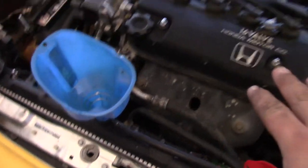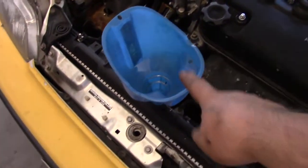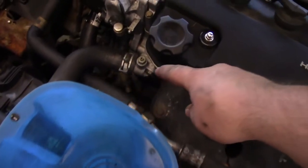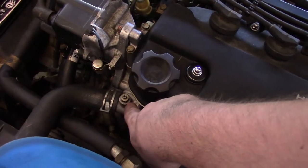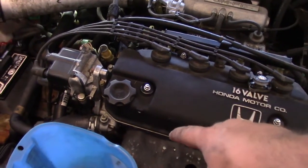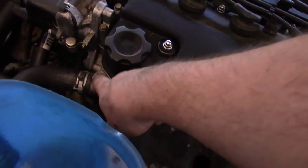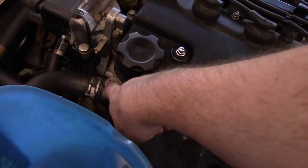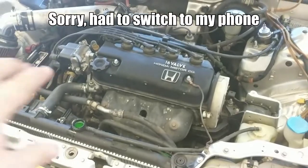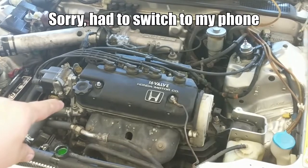With the car lowered, finish topping off with coolant. But first, open the bleeder screw. Since the cooling system is an airtight system, this allows air to get out. Open the screw and continue adding coolant until coolant comes out of the bleeder without any bubbles.